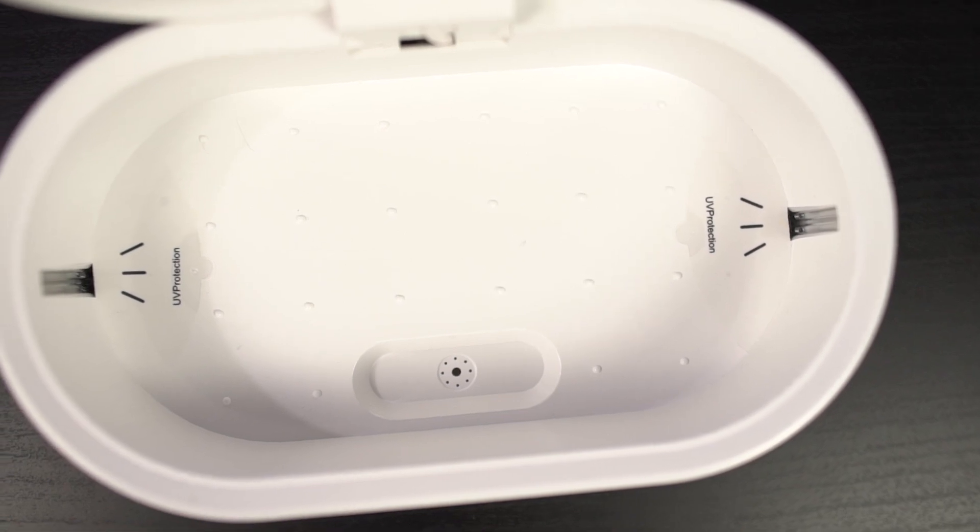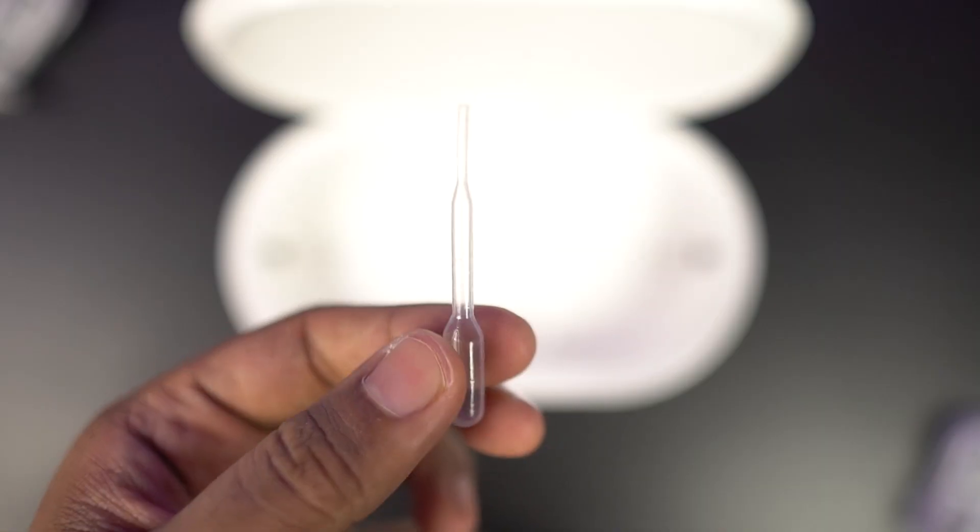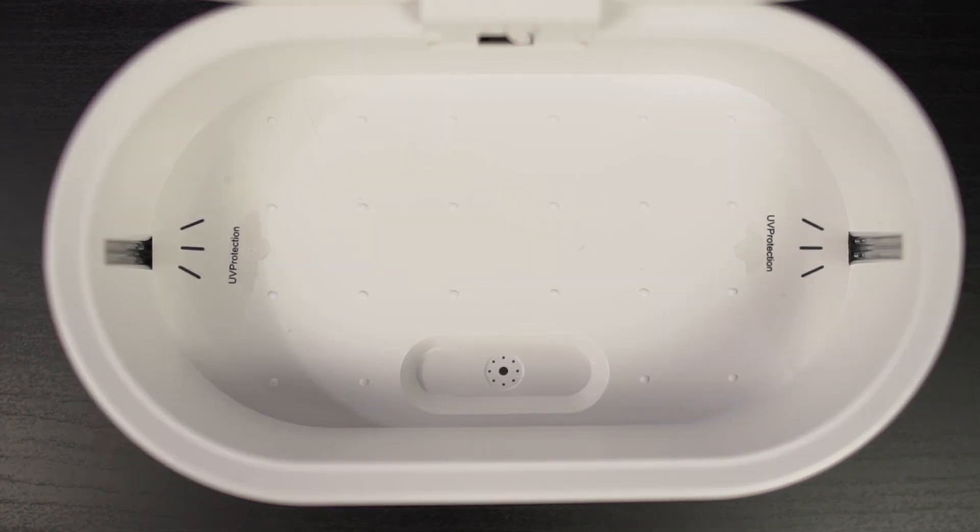To use the aroma diffuser feature, you just need to use the liquid dropper and place the aroma liquid over here and then click the button.